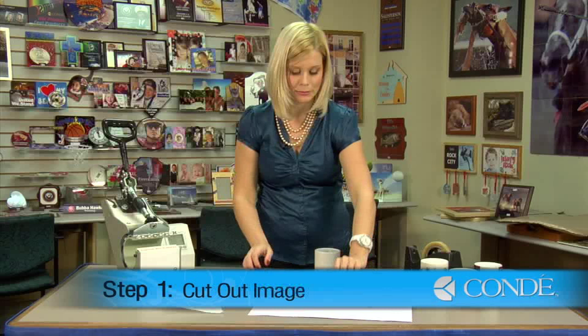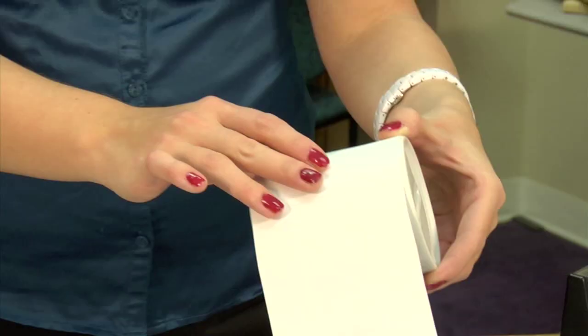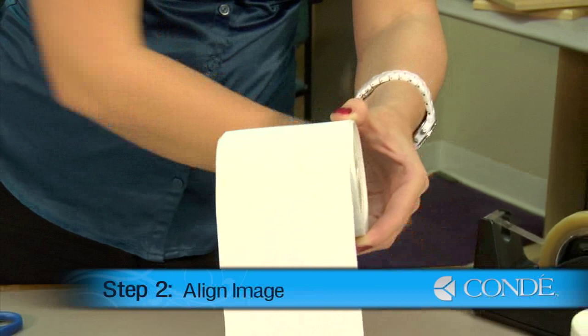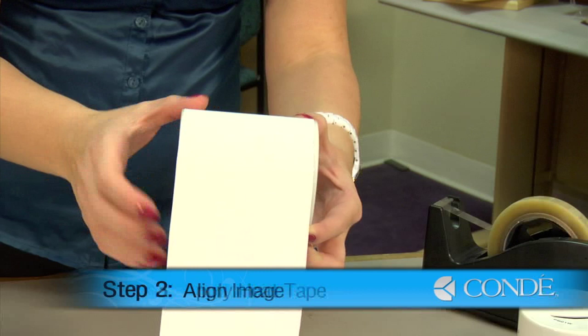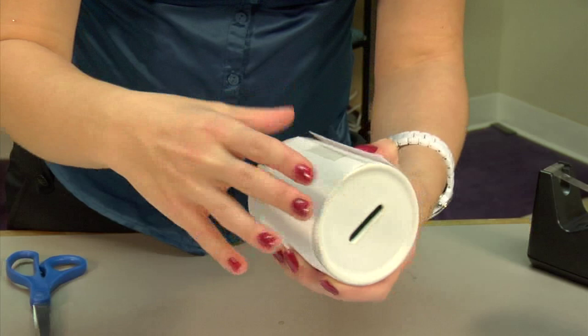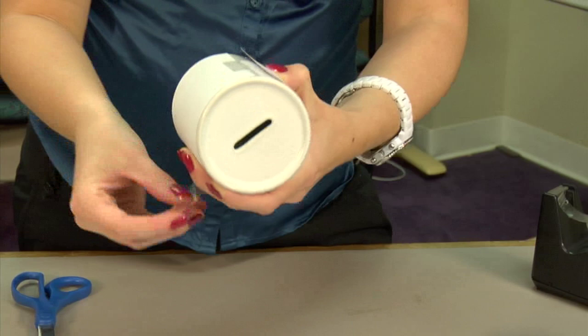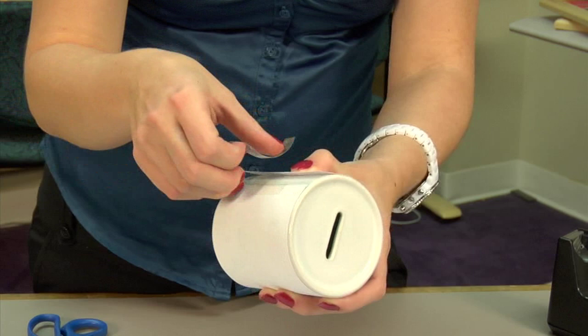My next step, after cutting out my image, is to wrap it around my mug. I'll place a piece of heat tape to hold it in place, making sure I wrap it entirely around my ceramic coin bank and that it lays nice and flat. One more piece of heat tape.